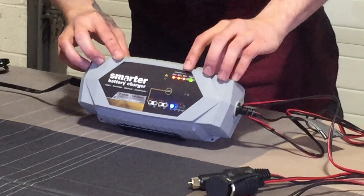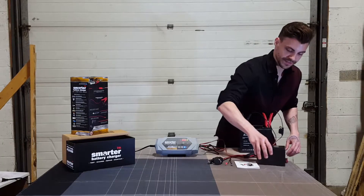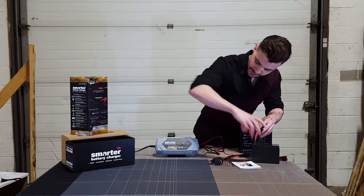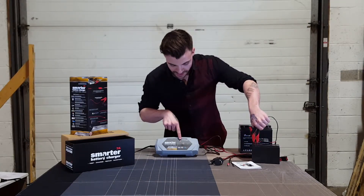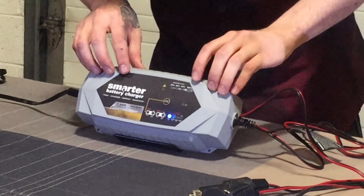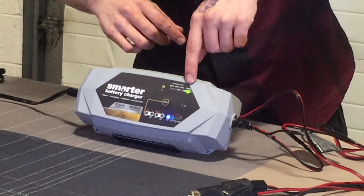Right now it appears to be a little over 75 percent and it's going to charge away. On this other battery that we've been charging, it shows that it is fully charged. You can see when it's not properly connected the red light flashes, and then as soon as you connect it properly it jumps back to the original mode and begins the analyzing process, confirming it's fully charged.